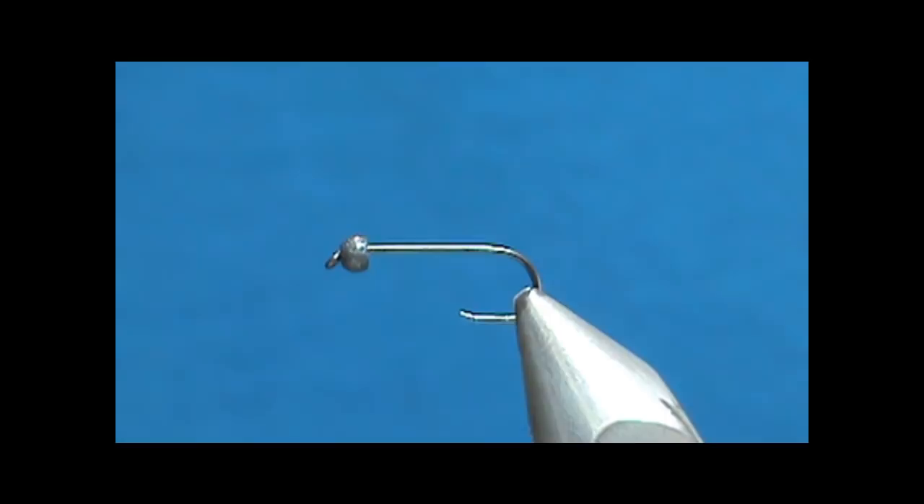Welcome back to another edition of Fly Tying for Beginners with Jim Masura. Today we're going to tie a modified SOS.